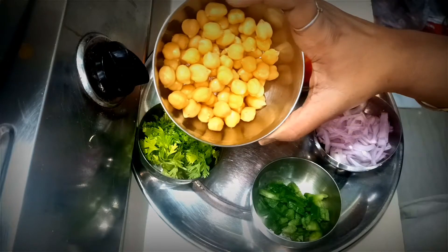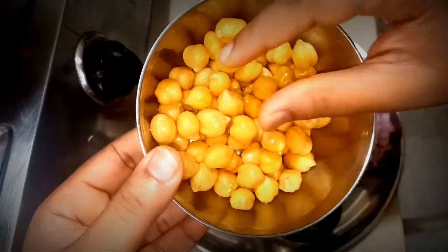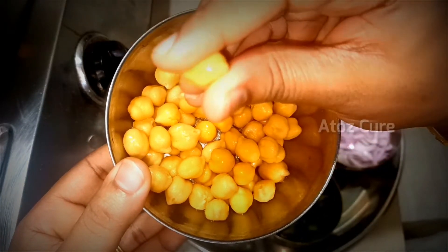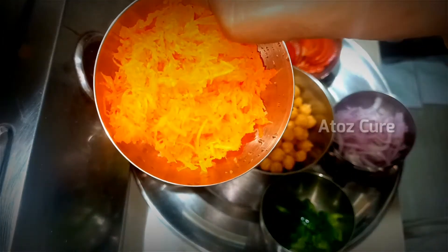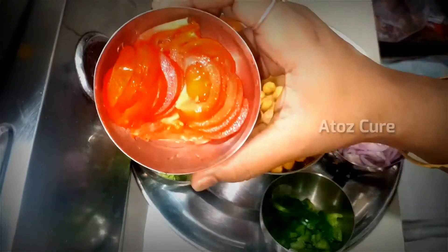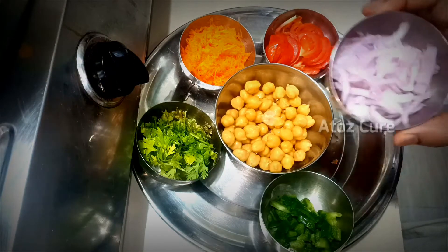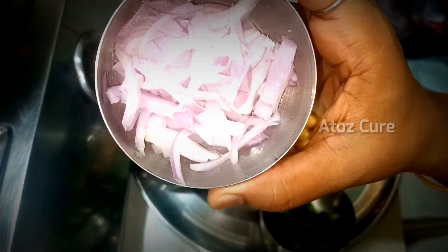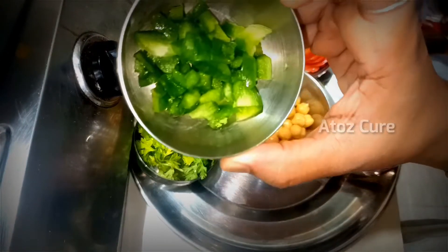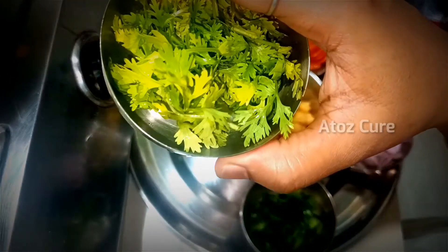I have taken boiled chickpeas, one grated carrot, one sliced tomato, one sliced onion, a few finely chopped capsicum, and a few coriander leaves.